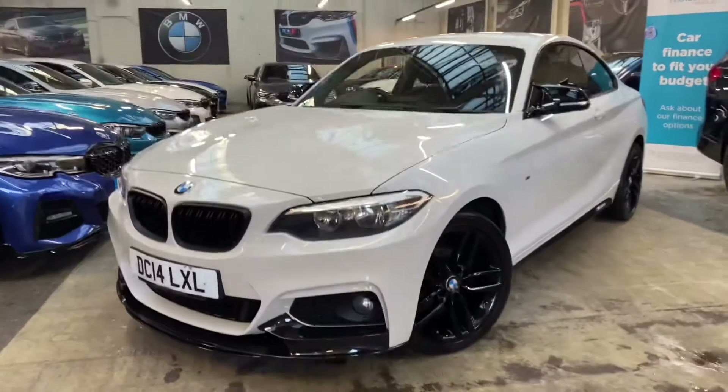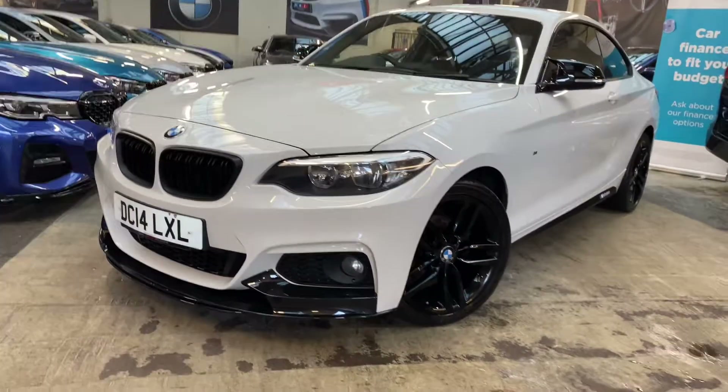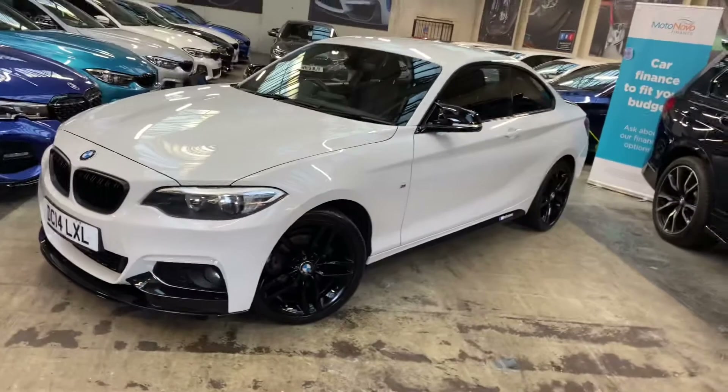As you can see, we've had the 18-inch M Sport alloys freshly refurbished in high gloss black. They also come with the mixed premium run-flat tyres.